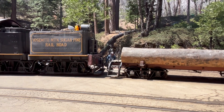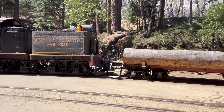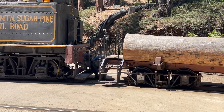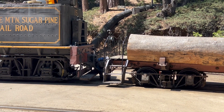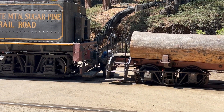See, now he's using hand signals to communicate with the engineer. This, in case you're wondering, is the Yosemite Mountain Sugar Pine Railroad, just outside Yosemite National Park.